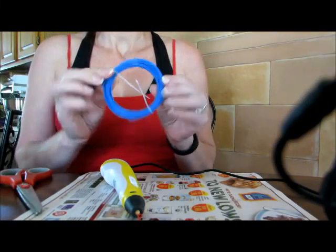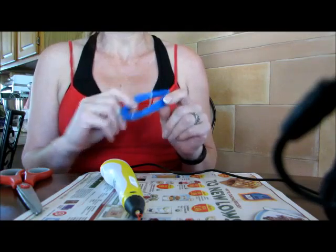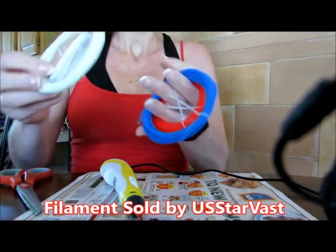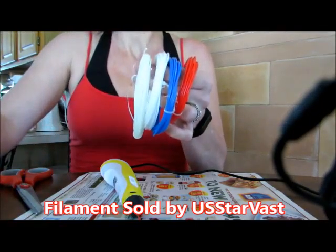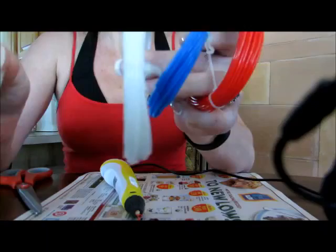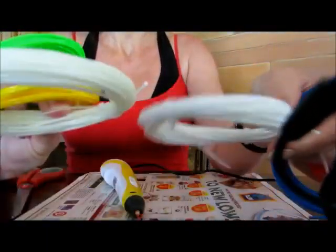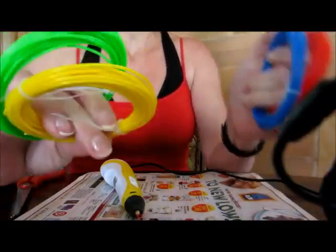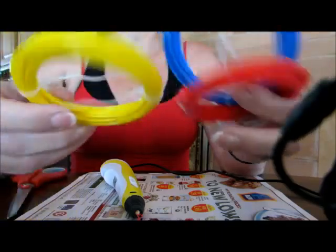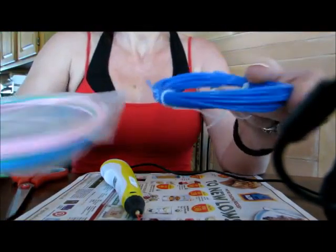Today I am reviewing some 3D ink — what other people call filament. This set comes with six different colors altogether. Two of them are very similar: we have white and cream — I'm not sure if the camera is showing the difference. Then we have yellow, green, primary blue, and primary red. Actually three of these are very primary colors, so that's cool.